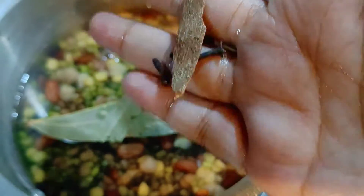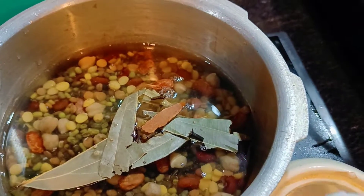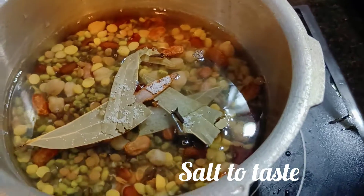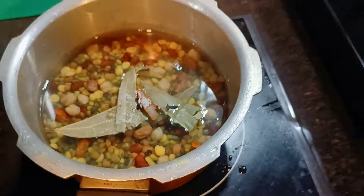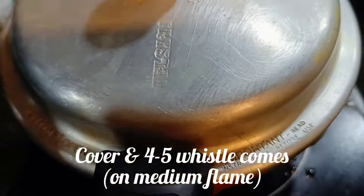Once we add the jeera, the oil is heated. Then the other spices are added. Add 4 to 5 cloves of garlic. Add the oil into the pan. Now the oil is heated and ready.